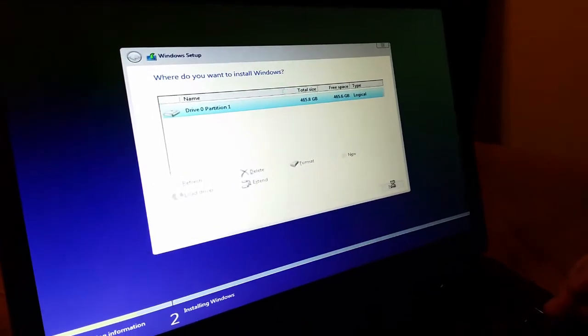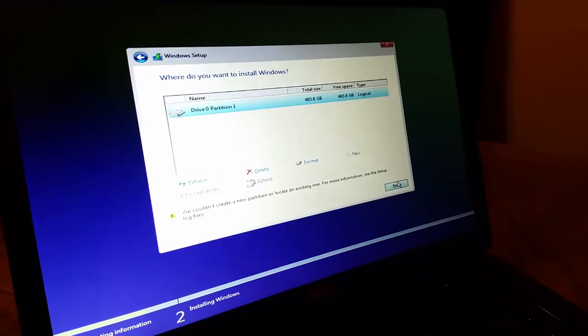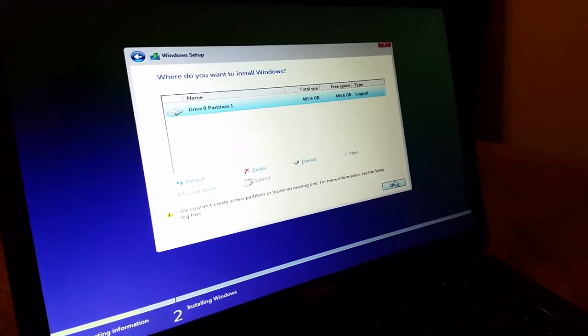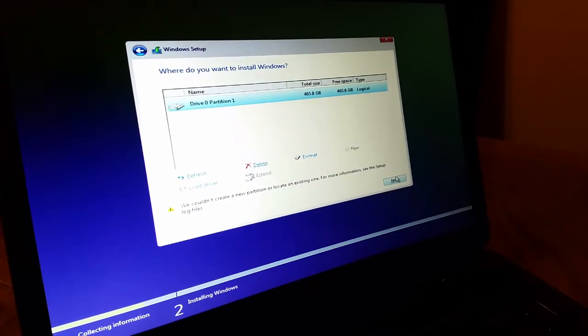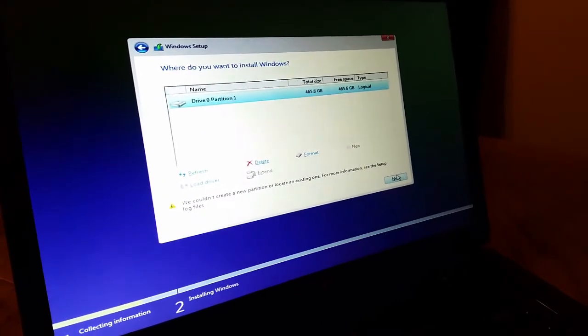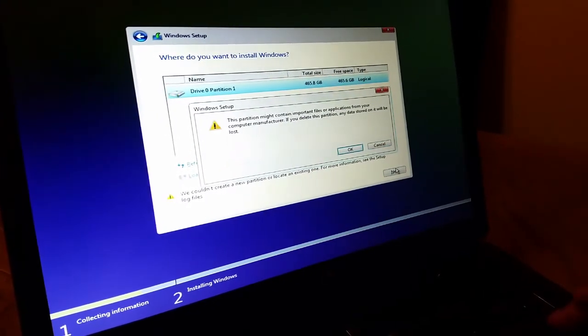I'll try to quickly format it. It's been pre-formatted previously, so what I'll do is delete whatever exists there.